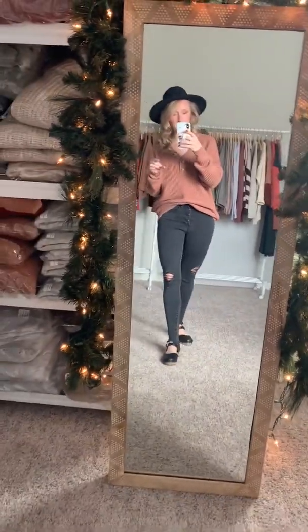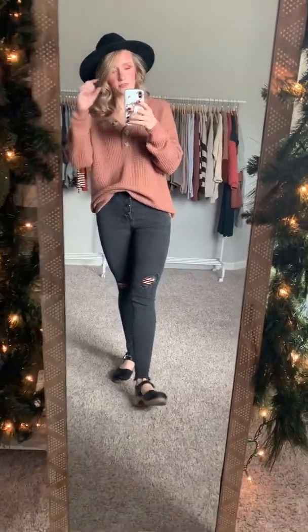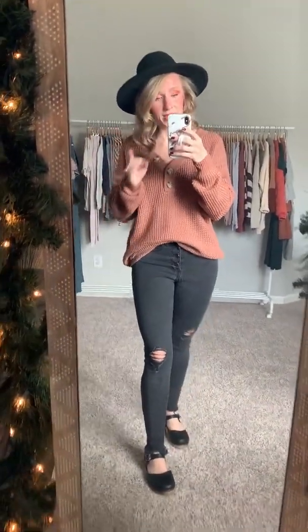Next up, new arrival number two for this week before Christmas release is the Monica Pullover Sweater. Monica — where are my Friends fans at? I am not much of a Friends watcher, actually. I was in middle school when that thing was popular. Anyways, that's not what we're here to talk about. A lot of my really good friends are obsessed with it, so I'm doing this for you. The Monica.